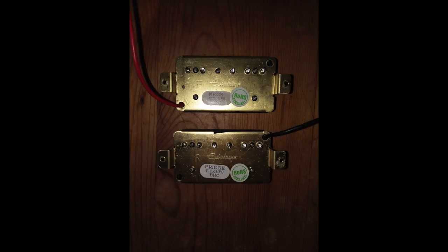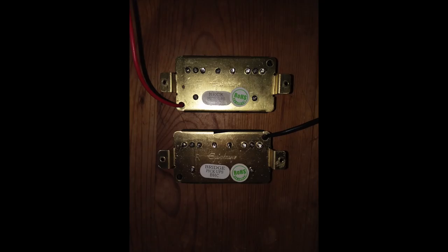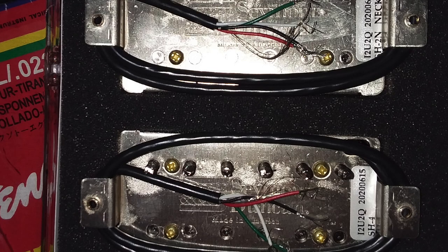Just for kicks, let's check out the back of both pickups. First, the Epiphone pickups — both have the Epiphone logo on the back, two stickers: one saying pickups BHC, and an ROHS compliant sticker. Someone please let me know what that is in the comments. One pickup says F — front, neck pickup — and one says R — rear, bridge. And looking at the back of the new Seymour Duncan pickups, both have the Seymour Duncan logo on the back with one sticker each showing the serial numbers and the names of the pickups.